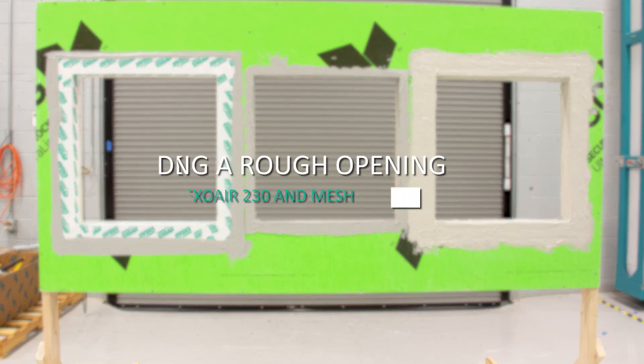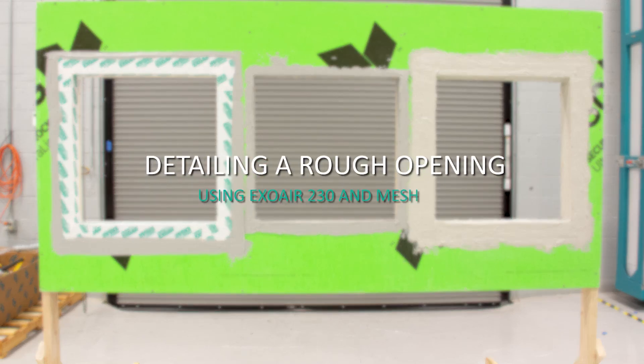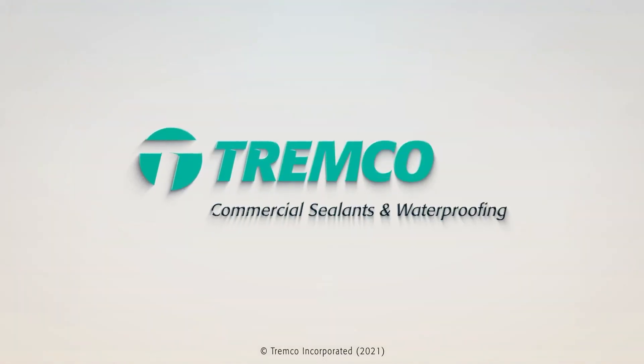This concludes the application of ExoAir 230 and mesh for detailing a rough opening. Please refer to Trimco's written application instructions for further details.